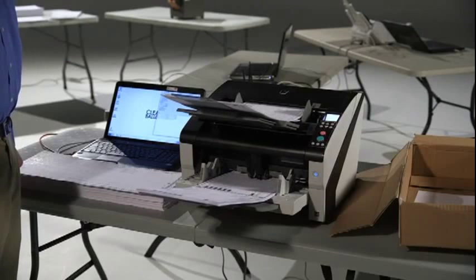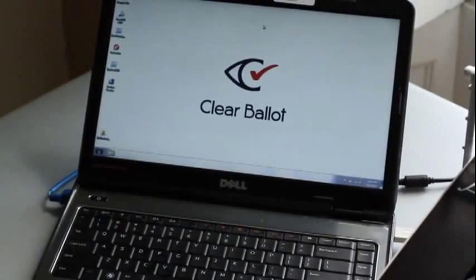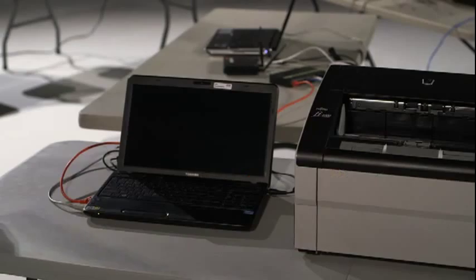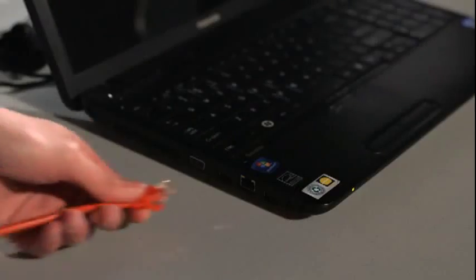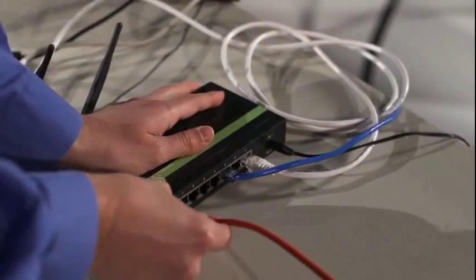Each scanner must be connected to its own laptop computer running Windows 7 or Windows 8. The laptop must have USB 2.0 or higher. A gigabit router is required to connect the scan stations to the scan server. You'll also need enough Ethernet cables to connect the scan stations and the scan server to the router.